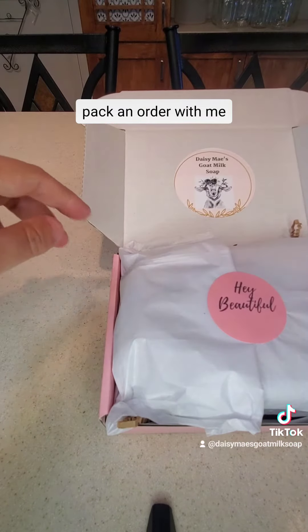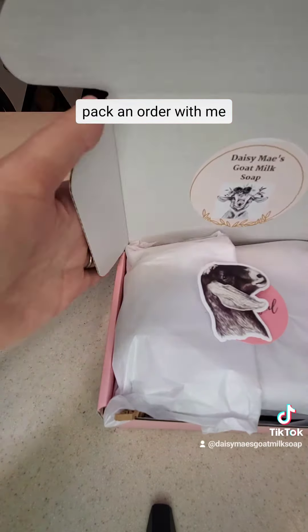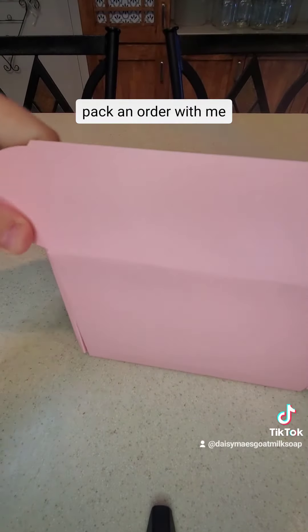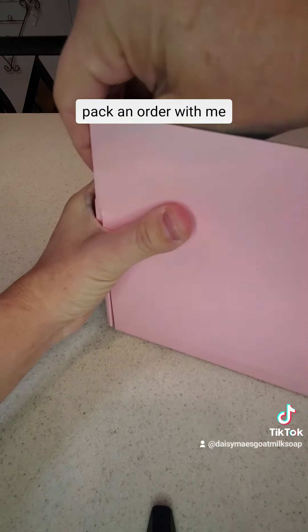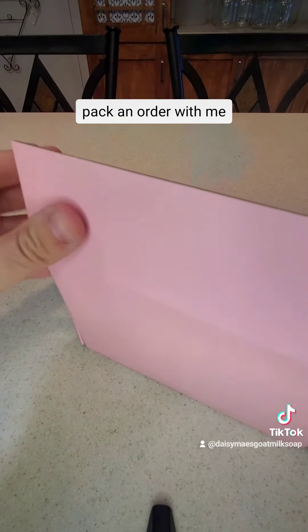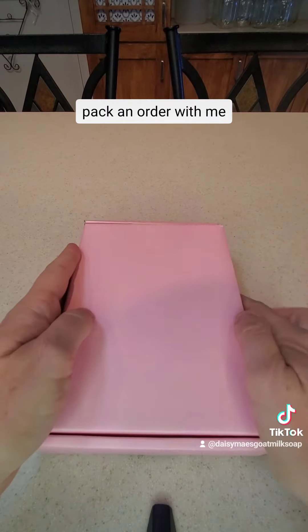If you would like one of these gift boxes, you can go to the link on my homepage. Thank you.